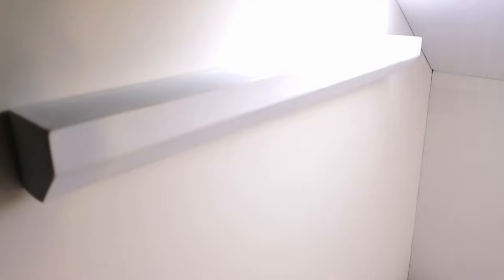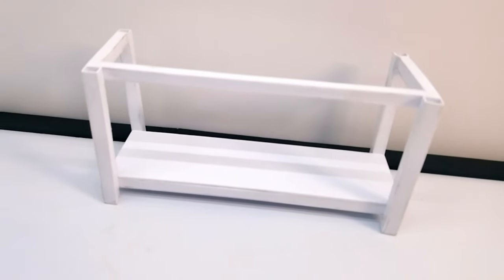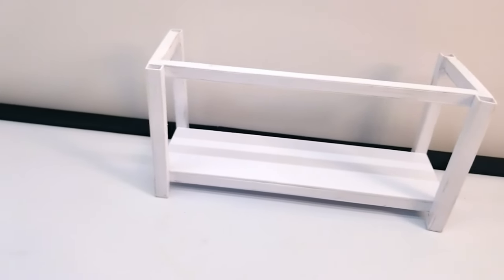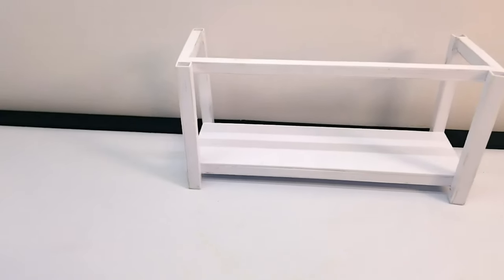For my first attempt at building with styrene, I made the enclosure for the roll-up garage door. I'm still trying to decide how I want to make the garage door itself. My second styrene build was a little more challenging — I wanted to create a workbench but didn't have any square tubing, so I made my own. It's not perfect, but for only my second attempt with styrene I'm pretty happy with it. This bench will be getting a metal top after I paint it.